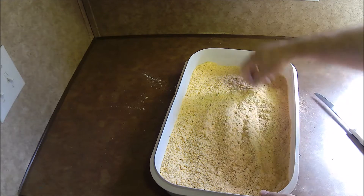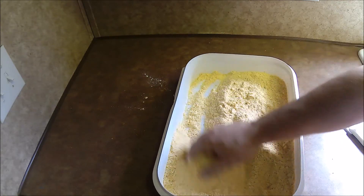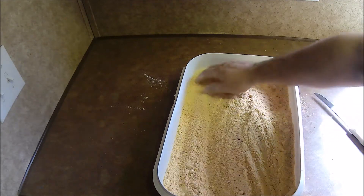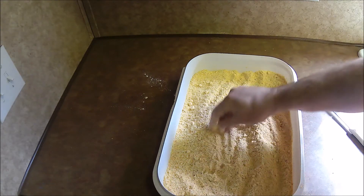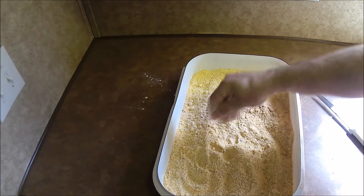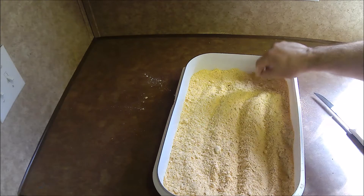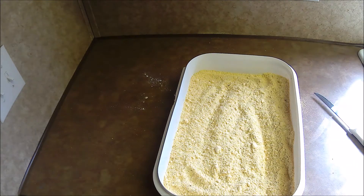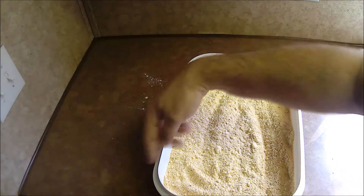I'll be frying catfish today, but I use this mix for just about any fish — crappie, bluegill, catfish, you name it. I use this whenever we're frying. I found some wet batters are just too messy for me, and I like this anyway.